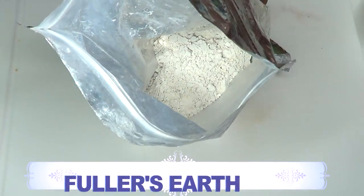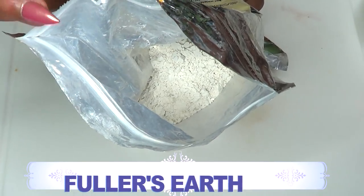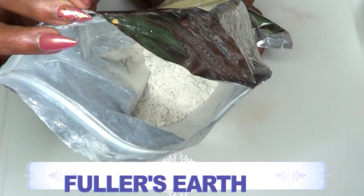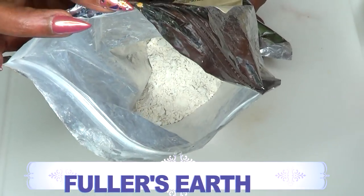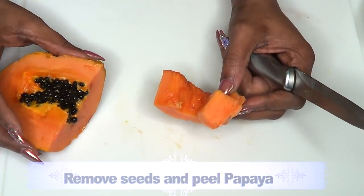Our next ingredient is fuller's earth, which is a natural skin tightener. If you have bentonite clay, go ahead and use that instead. Fuller's earth has been used for centuries to tighten the skin, get rid of large pores, and reduce wrinkles and fine lines.